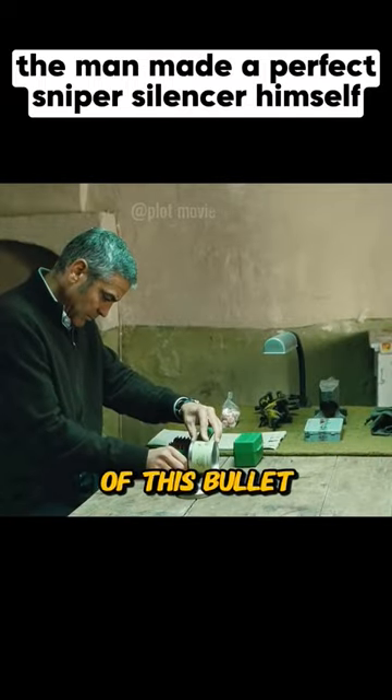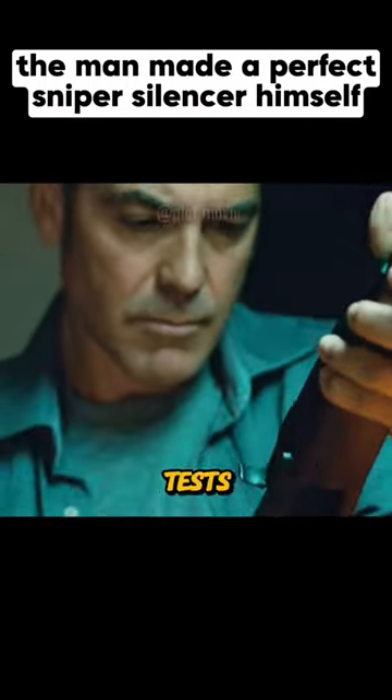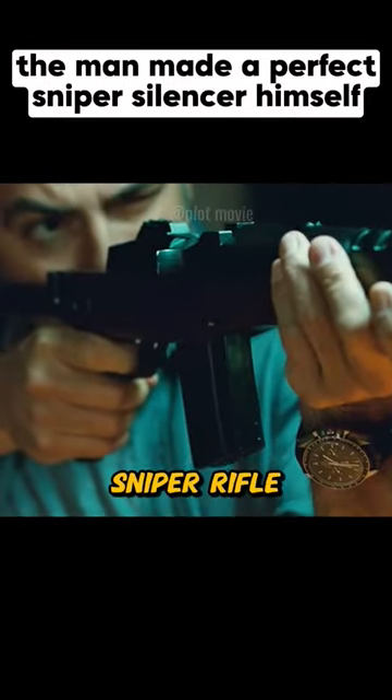To maximize the effectiveness of this bullet, the man purchased various firearm accessories online. After multiple tests, a highly lethal sniper rifle was made.